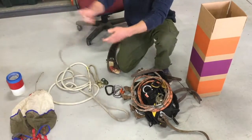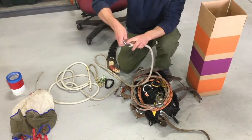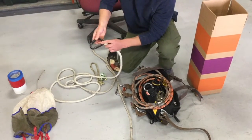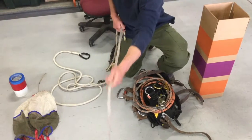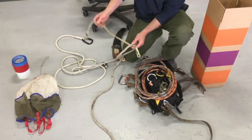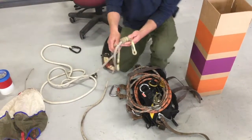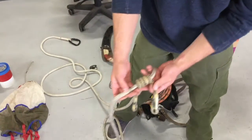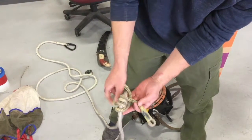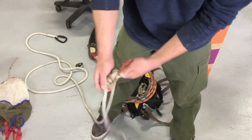Next, we're going to assemble the limb-over lanyard. Put one carabiner on the eye-to-eye, and a black carabiner on the opposite. This will be the working end of the lanyard, so tie a Prusik knot — which is four times around — coming behind, in front of the line, and through. Address the knot so that the eye-to-eye is even.